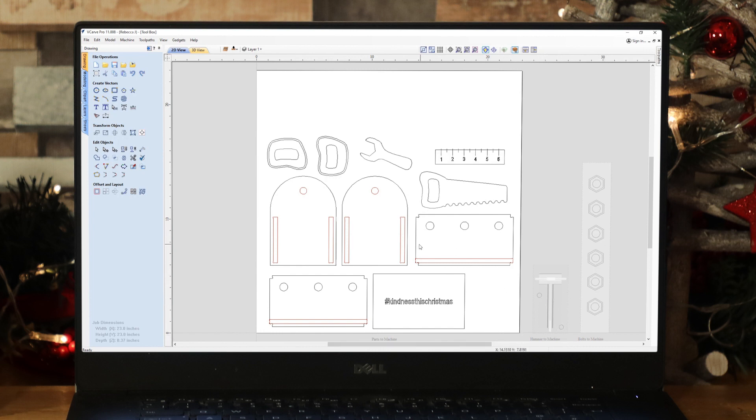In terms of how I drew everything up, I used all of the drawing tools available. For the circles I used the draw circle tool, for rectangles the draw rectangle tool, for areas with text I used the draw text tool, and for pretty much everything else — the spanner, the wrench, the saw, the handles — I used the polyline tool to draw up those shapes.